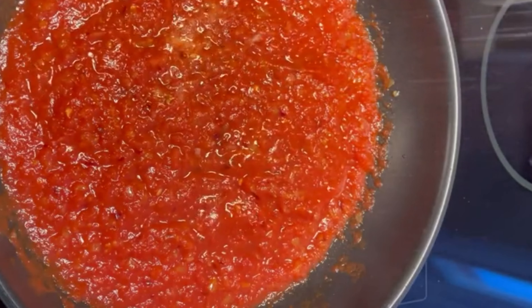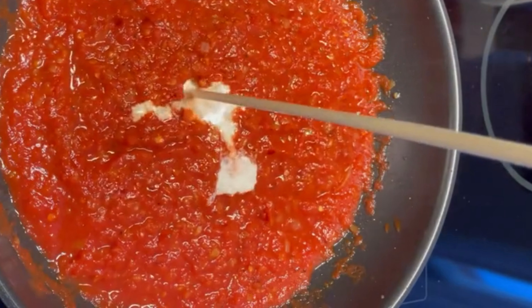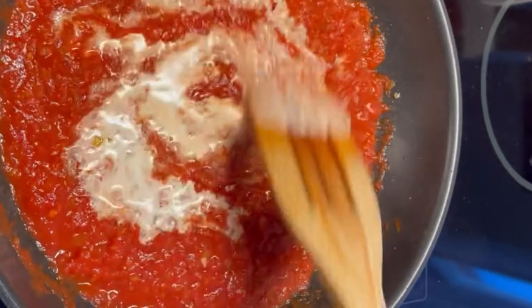Half a spoon salt and black pepper. Heavy cream. Mix it well.